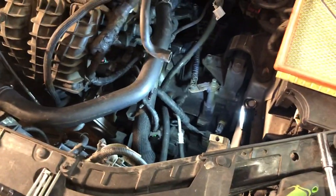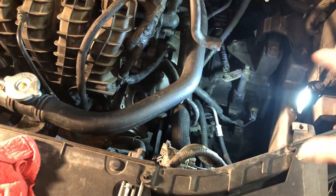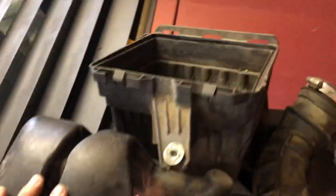I'm going to go ahead and replace the throttle positioning sensor. As you open up your car, it's a pretty easy job. You'll notice all the components around the air filter housing, so I went ahead and removed the whole air box.